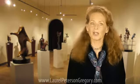Thanks for watching. If you'd like to learn more, please visit my website, give me a call, or talk to one of the good people at any of my wonderful galleries around the country.